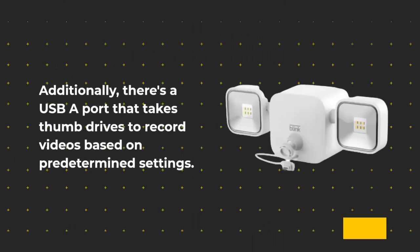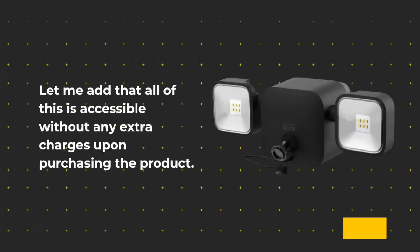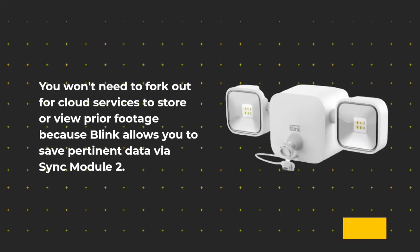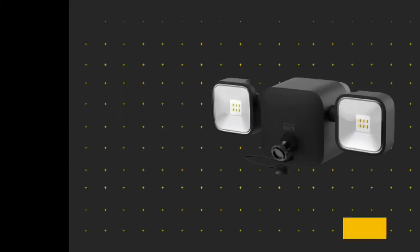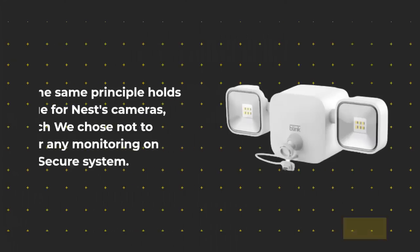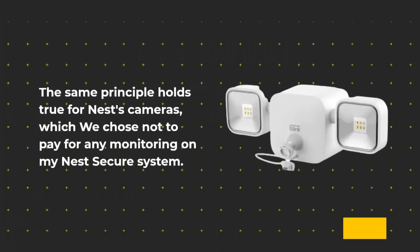There's also a USB port that takes thumb drives to record videos based on predetermined settings. All of this is accessible without any extra charges upon purchasing the product. You won't need to pay for cloud services to store or view prior footage because Blink allows you to save pertinent data via Sync Module 2. That was another capacity that made the Blink setup particularly desirable — the same principle holds true for Nest's cameras, which required no monitoring subscription.